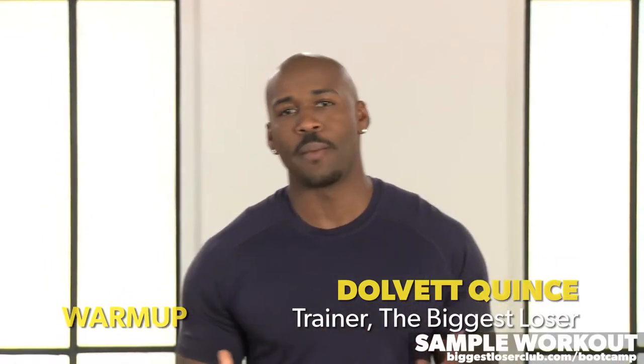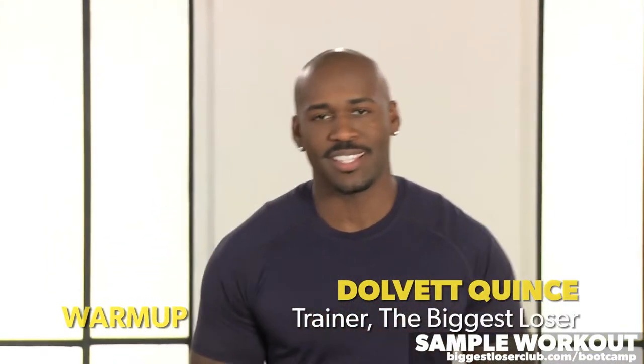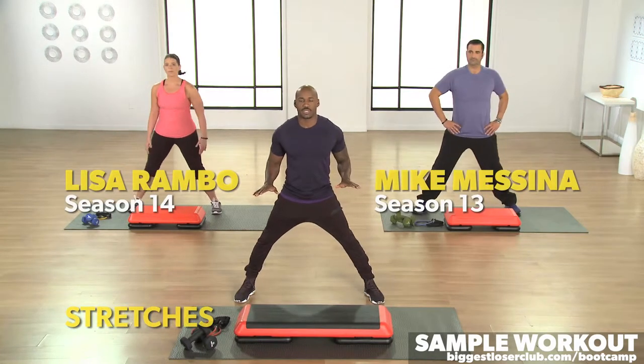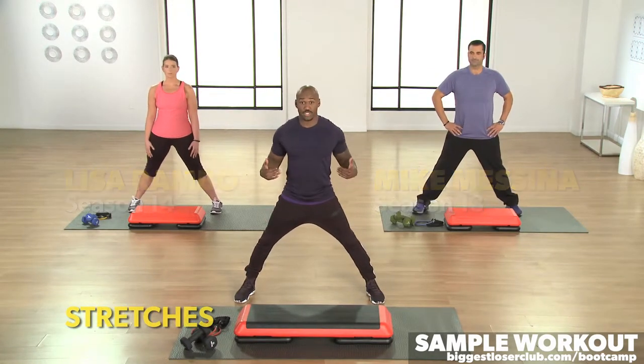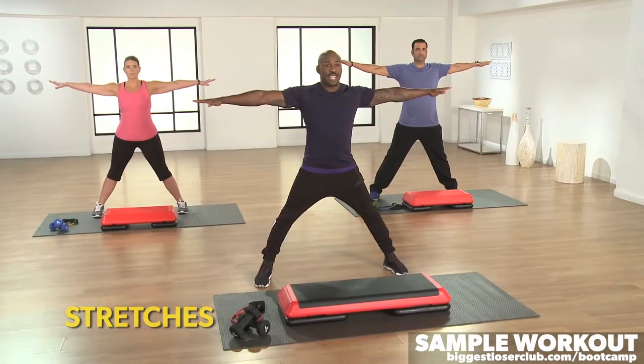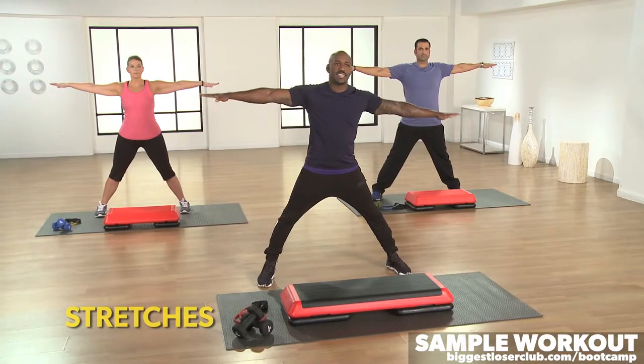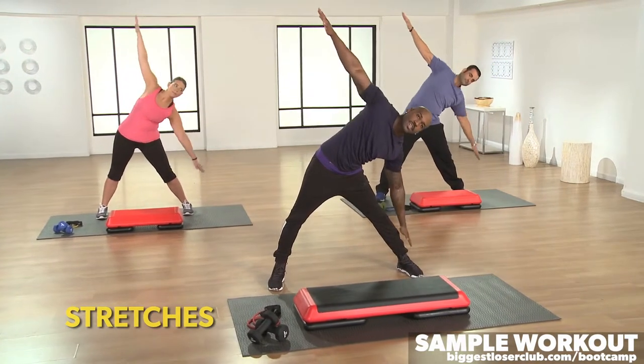Hey guys, get ready. Let's warm up that body and get this exercise started. I want you to stretch your feet as wide as possible, beyond your shoulders. Extend your hands all the way out. From that extension, you're going to take your left hand and go down to your left ankle.